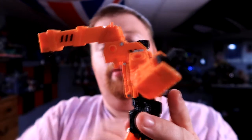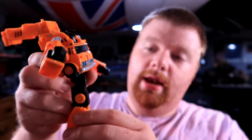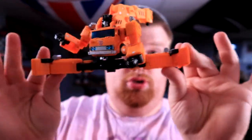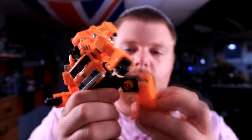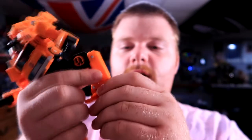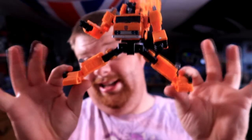Moving this little crane thing out of the way so we can talk about the waist articulation. His waist is on a pin, and you do get another pin here at the hip. It goes forward about that far, back about that far — so you can do an incredible Van Damme. He also has a thigh swivel and a knee joint, just a single knee bend, but that's fine. He also has a foot pivot, so you can get him in some really nice wide stances.